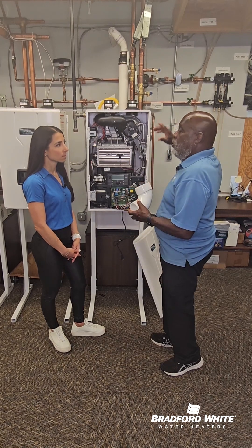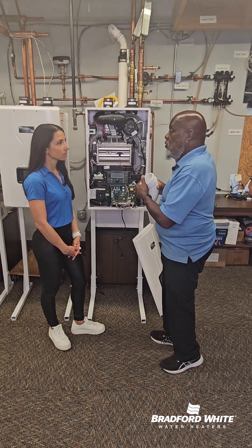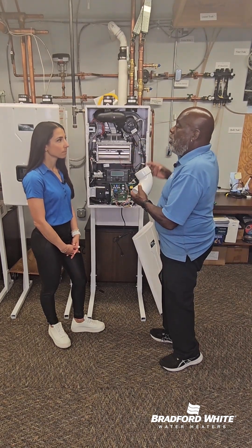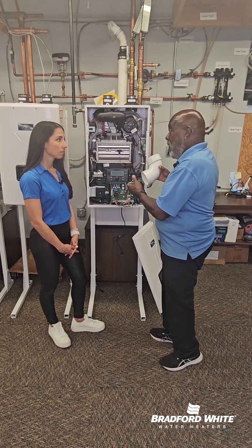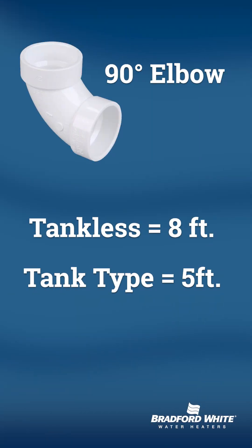So when you're measuring your distances, you can go a certain distance depending on the diameter of your 90-degree elbow — whether it's 2 inch, 3 inch, or 4 inch, you can only go so far. You have to use the calculation in the manual to see how far you can go. For each 90-degree elbow on a tankless, take off 8 feet; on a tank type, take off 5 feet to get your maximum run for venting requirements.